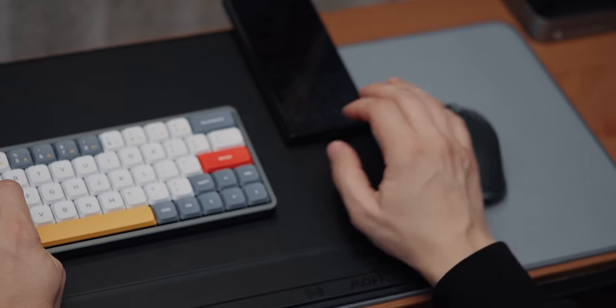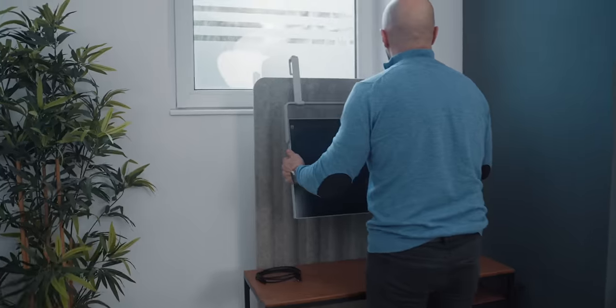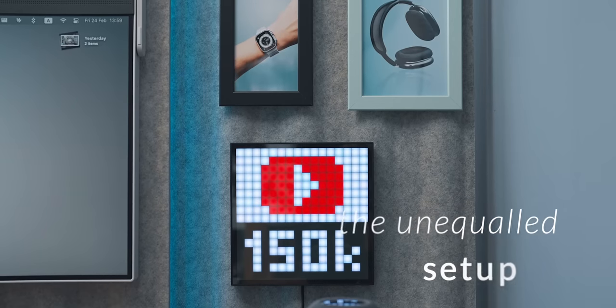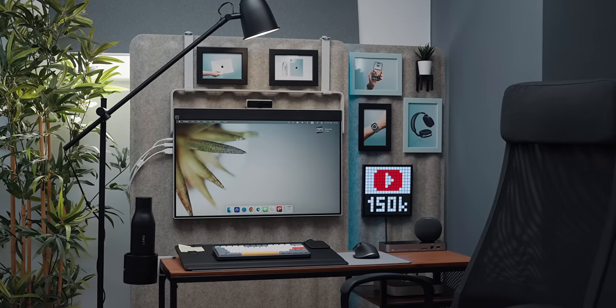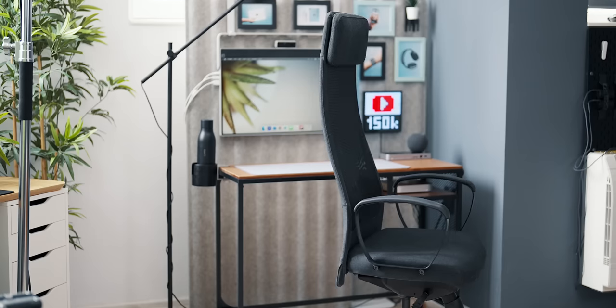This is a desk setup like no other. I always experiment with various layouts in my constant search for interesting product combinations, tech experimentations, and of course, inspiration. This quirky creative corner came to fruition when we started combining distinctive tech items and we ended up here — a creative corner that I absolutely love.